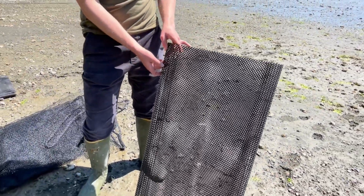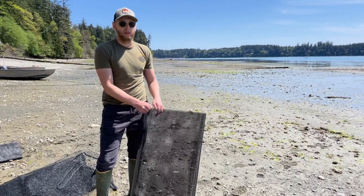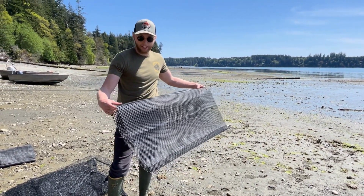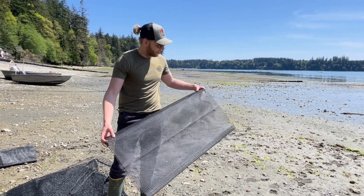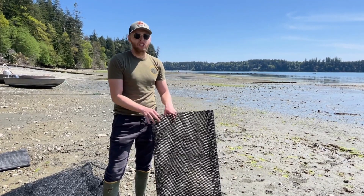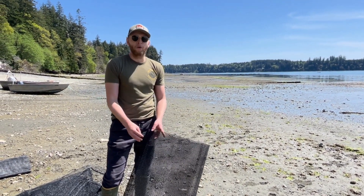Our final option is using an oyster grow bag to turn into a clam grow box. If you want to do this method, make sure you get a grow bag that's open on both ends. You'll then cut it into a box using our method shown in our clam farming video, and it is great for small quantities of clams.